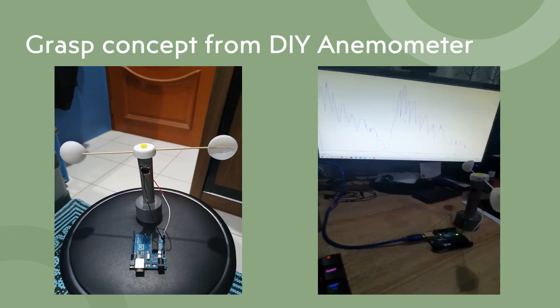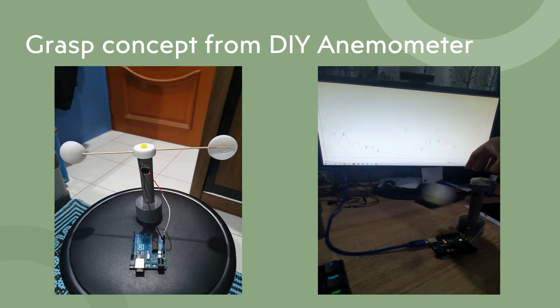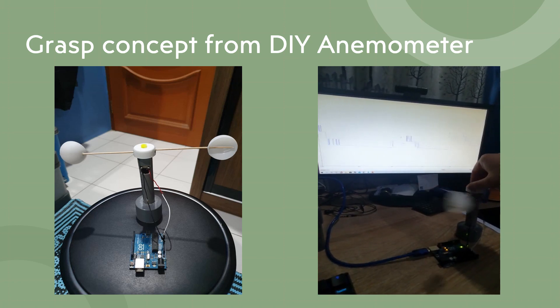In this video, we're not using the exact anemometer because it is quite expensive. So I've decided to create my own anemometer using only Arduino, a DC motor, ping pong balls, and PVC pipes.